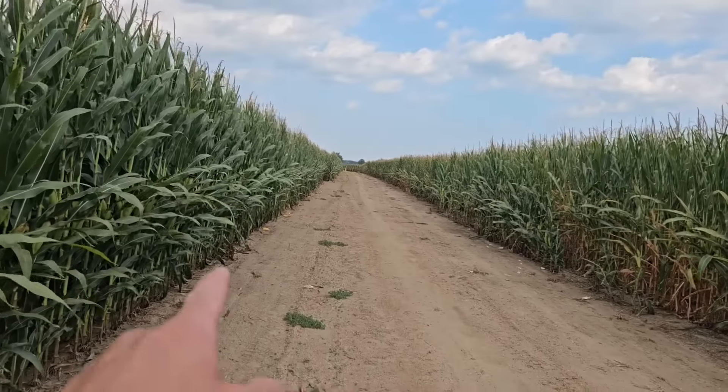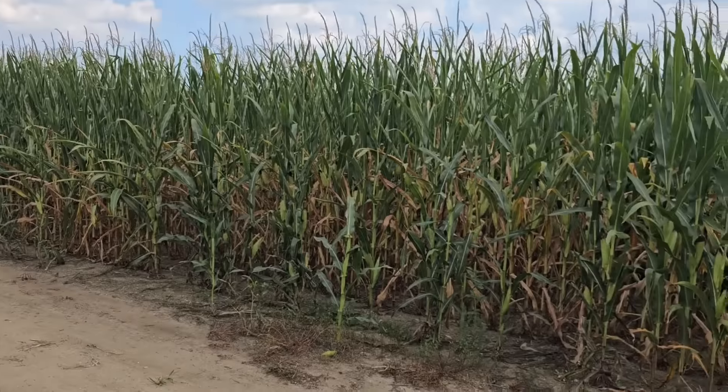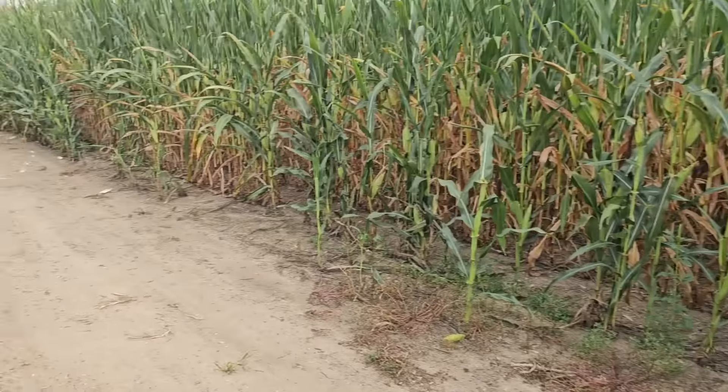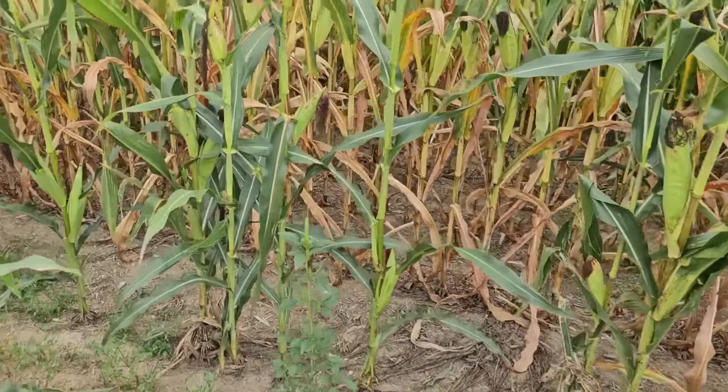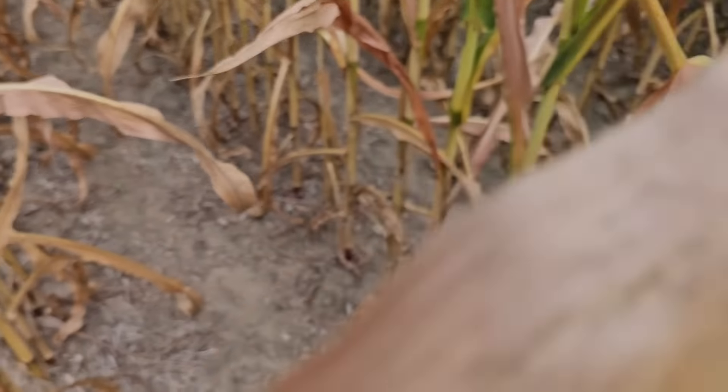In our path out here to the riser, this side gets watered and that side doesn't. This outside row looks kind of okay because it's getting a little extra sunlight and moisture, but out here — this has not gotten any water all year.